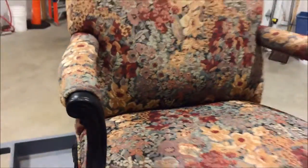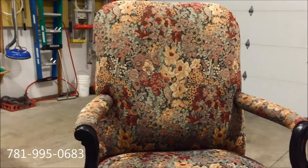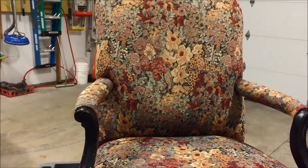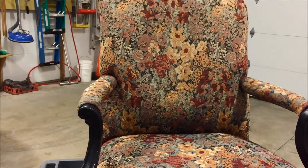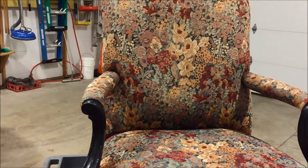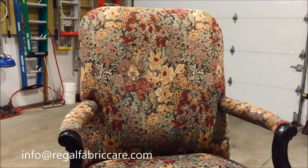Any questions, give us a call in the Boston area. We're located in Woburn, Massachusetts, just north of Boston at 781-995-0683. You can message us down below, or feel free to send us an email at info@regalfabricare.com. Thanks for watching.